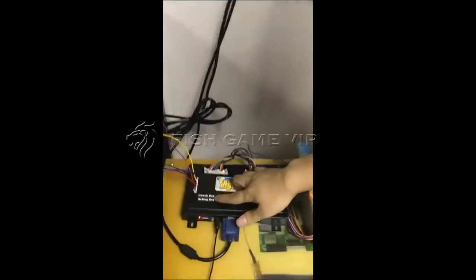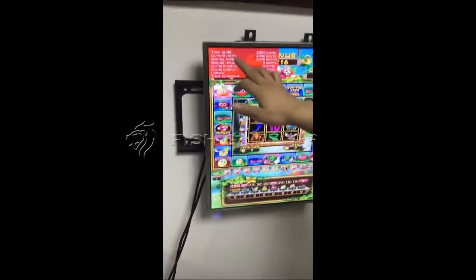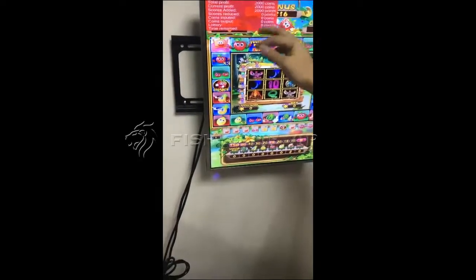If you want to check your account, push the check key one time. You can see the total profit, current profit — all the data is here. It's easy. Push the button again and it will disappear.